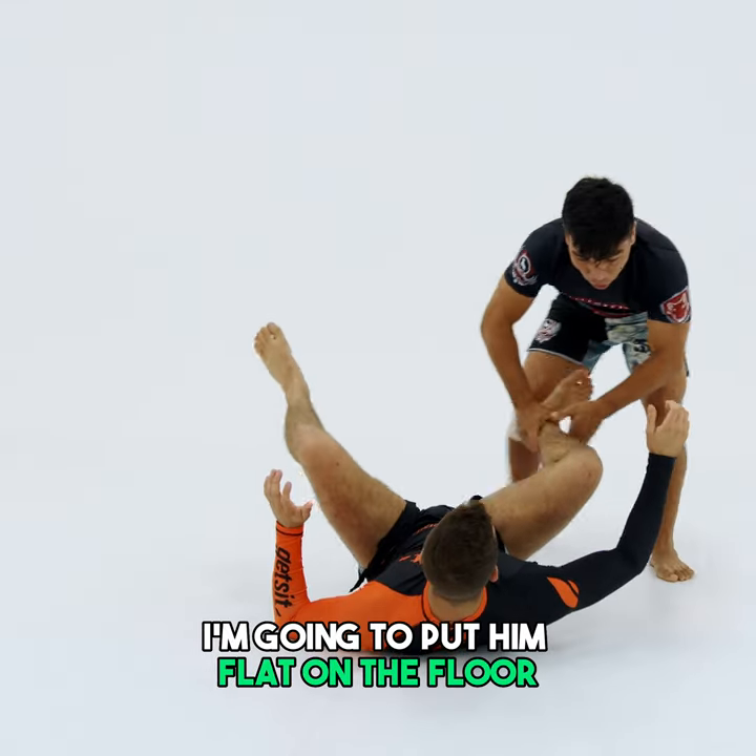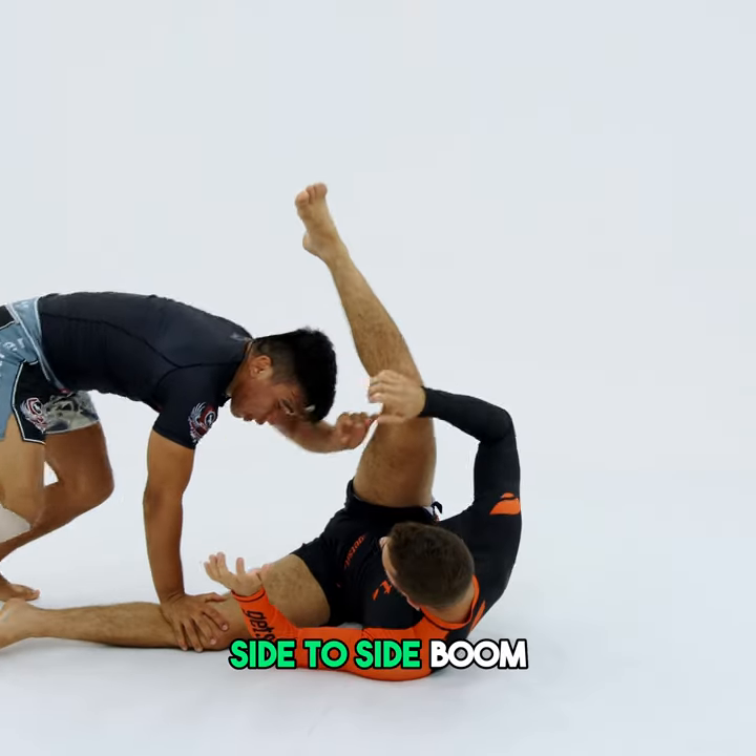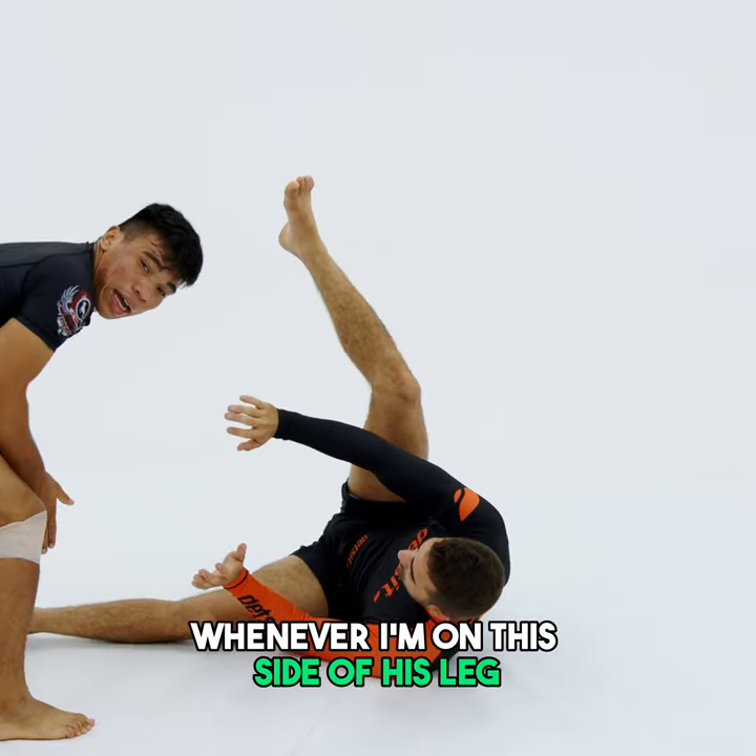Facing my partner, I'm going to put him flat on the floor and then move side to side. Side to side. Whenever I'm on the side of his leg...